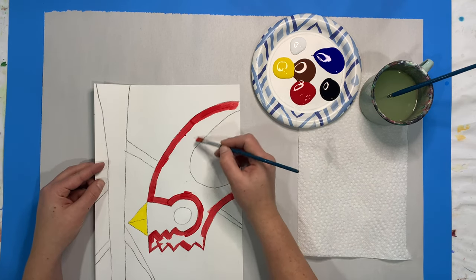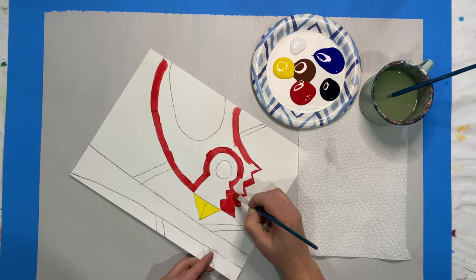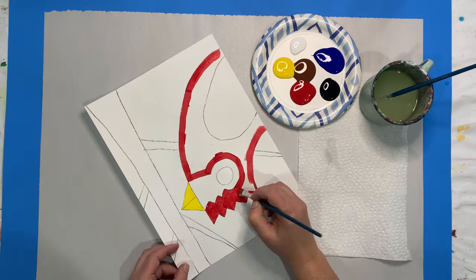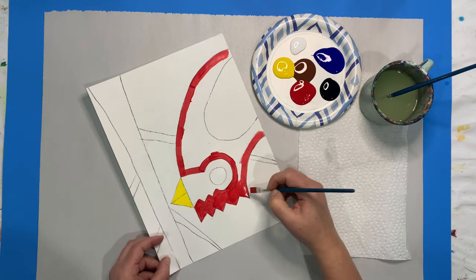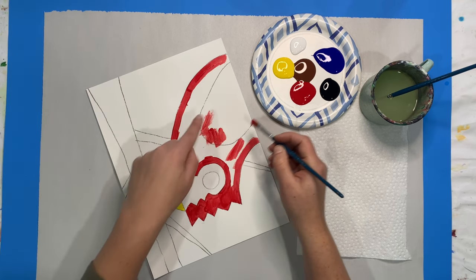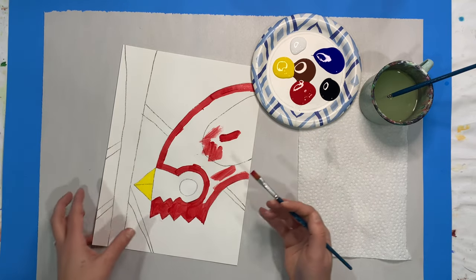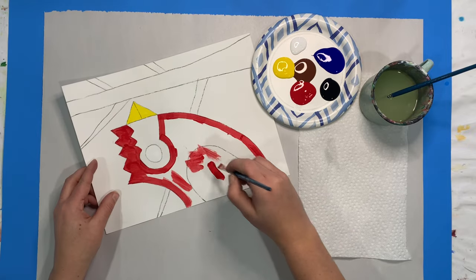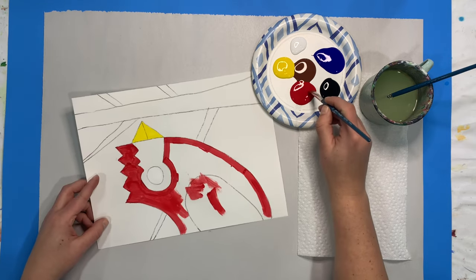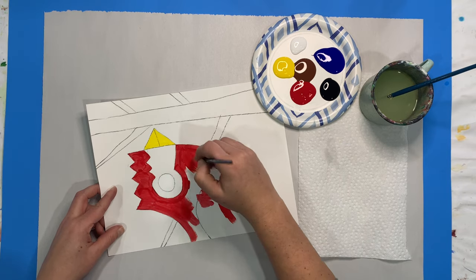Once we're done outlining, we can fill in the rest of our feathers with this red paint. Try to make sure you don't have big globs, but you also don't want to be painting with a really dry paintbrush that makes scratchy lines — that tells you that you need more paint. A big glob tells you there's too much. So you're trying to find the balance, smoothing out areas with big globs and making sure you have enough that it's nicely coating your canvas and you can't see the white canvas underneath.